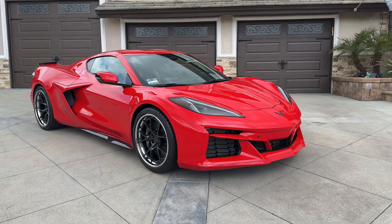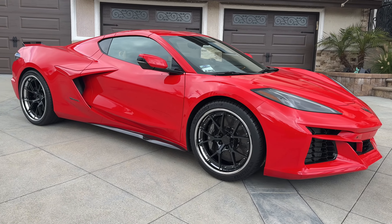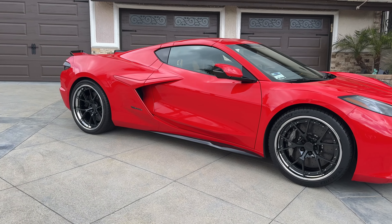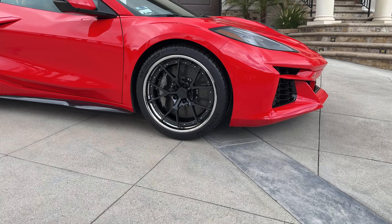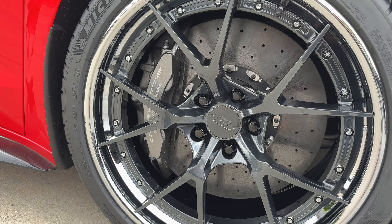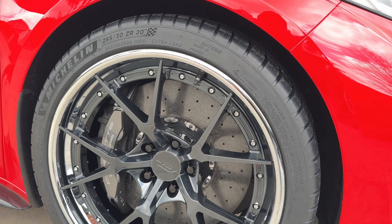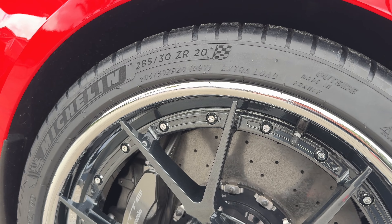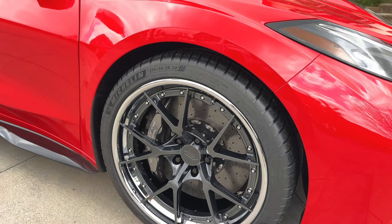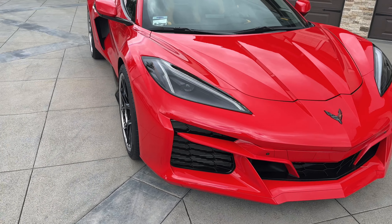We did a set of forged light RS5 three-piece wheels. The center is carbon flash, the lip in chrome, and the hardware also in chrome. We did the Michelin Pilot Sport 4S in a 285-30-20. No modifications required, no rubbing, and perfect fender flush fitment.